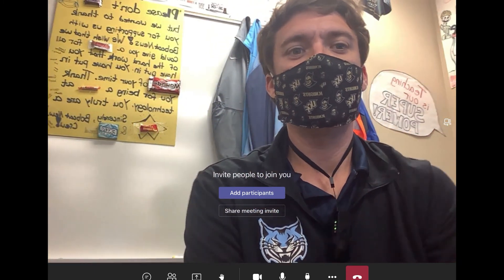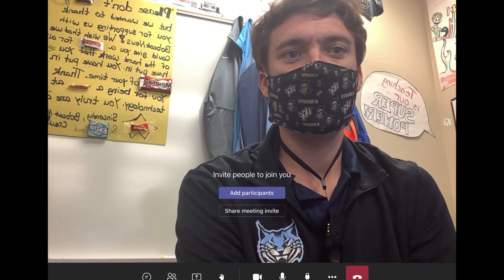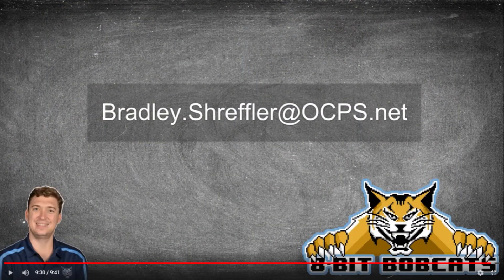So that's it — now you follow your typical procedures for using Microsoft Teams. Hope that helped you guys out. As always, if you have any additional questions, you can reach out to me at bradley.scheffler@ocps.net. I'll be glad to help you out, and I know you're going to do awesome things for and with your students this year.